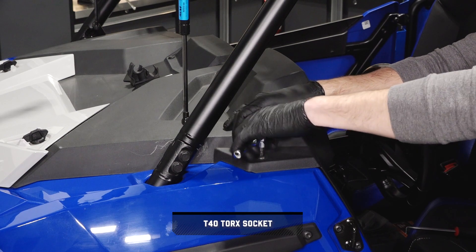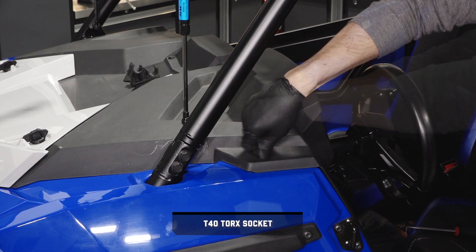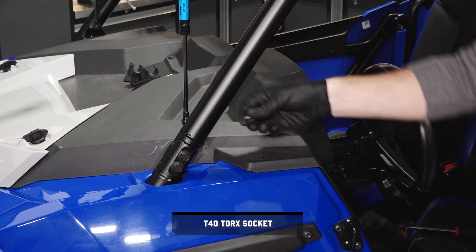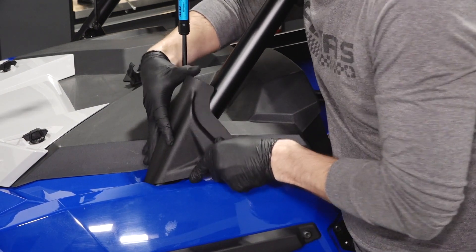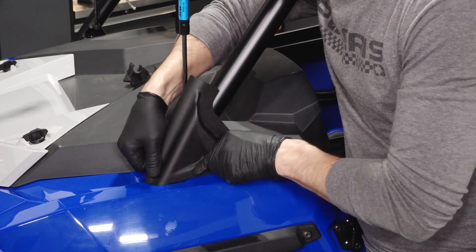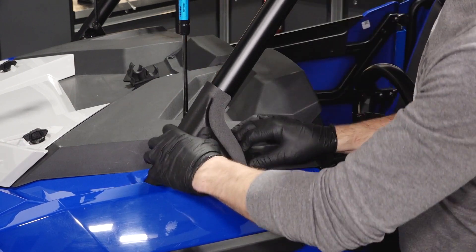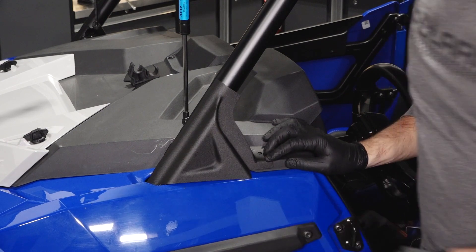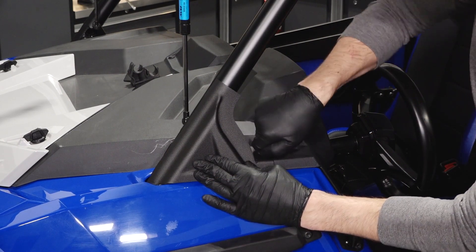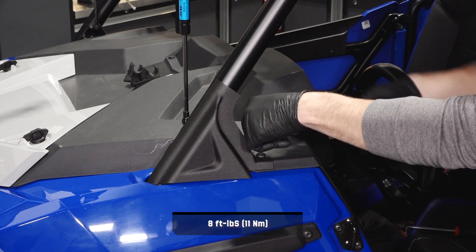Next, remove and retain the outermost fastener from the dashboard. Then align the roll cage cover over the A pillar joint while carefully pulling the fender outwards and twisting the front of the cover between the ROPS and fender. Then reinstall the fastener and torque to specification.